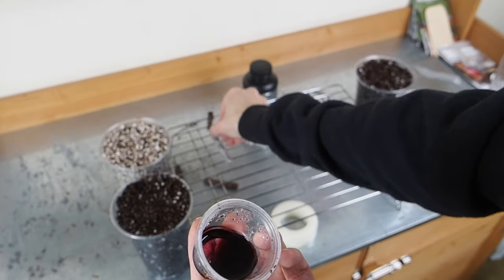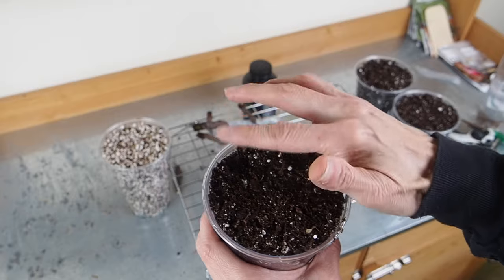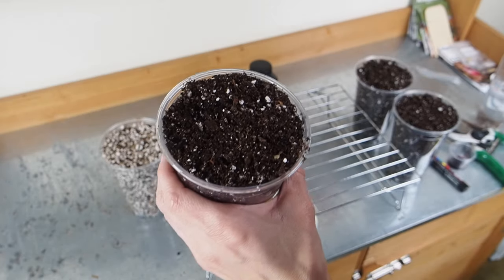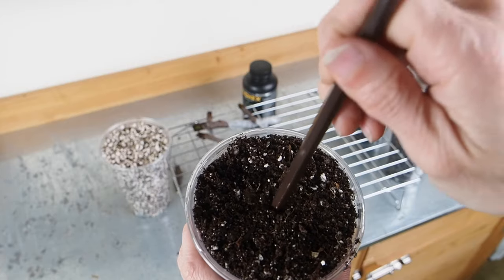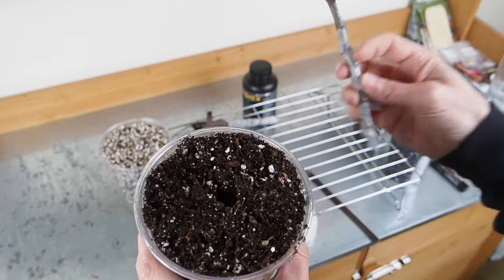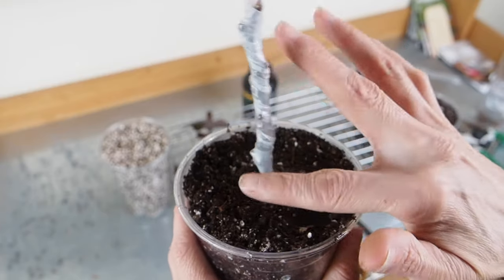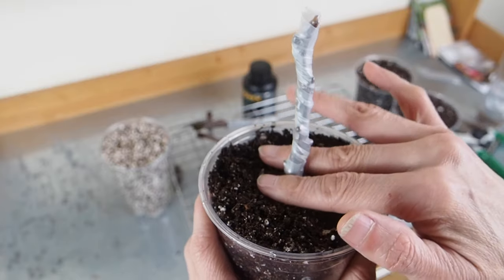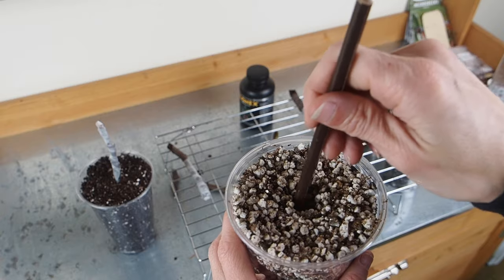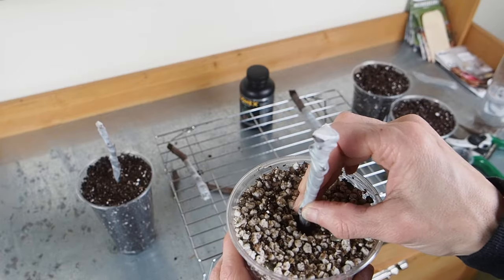I'm going to do that with each one. Now we are ready to get these into the potting soil. Instead of just jabbing it in there, I'm going to pre-drill a hole so that it doesn't wipe out all of the rooting hormone we just put on there. I'm just going to use a pencil to make a small hole about the width of the cutting, then put that in there as deep as our tape goes and pat that down. Here's our perlite and vermiculite mix — we're going to do the same thing with that one. By the way, I did pre-moisten both the potting mix and the perlite/vermiculite mix so it's not bone dry.